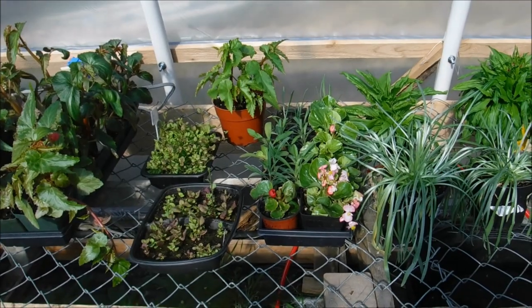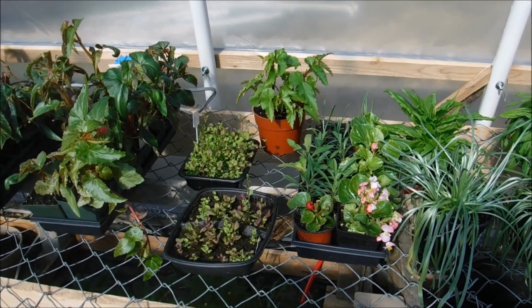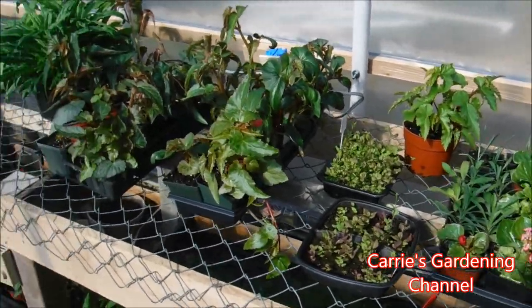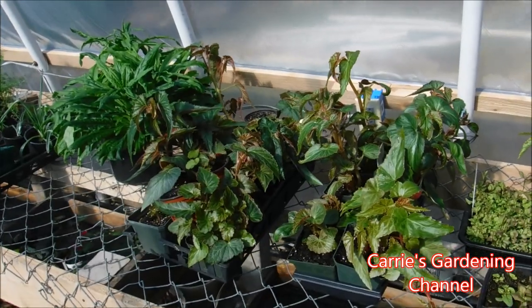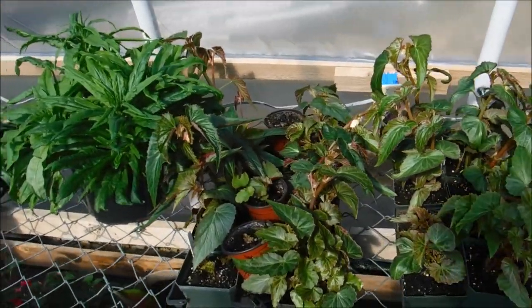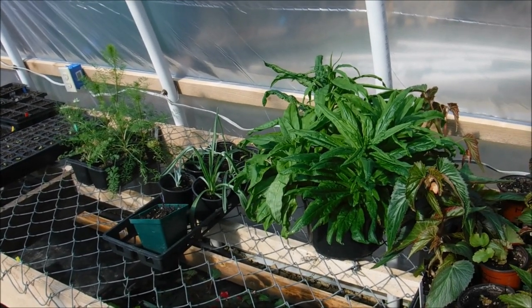I still do have some stuff in the basement. One thing that I did when I brought the stuff out is I really looked it over — I made sure that there was no type of fungus, disease, or pest on it before I brought it out into the greenhouse, because that would be just disastrous.